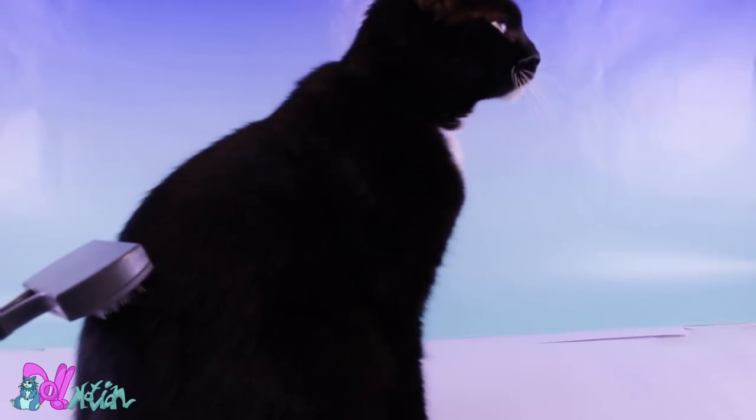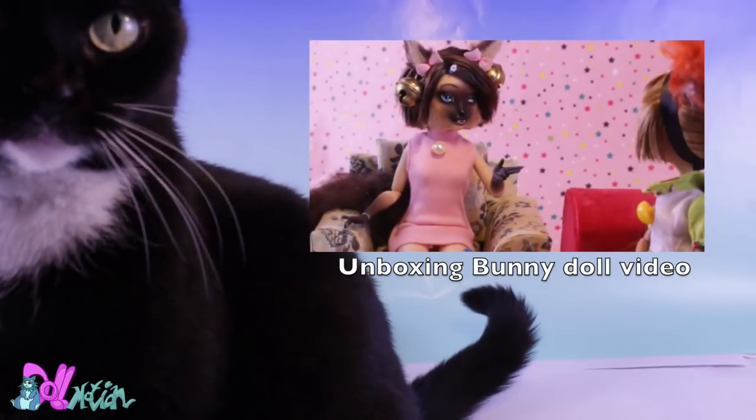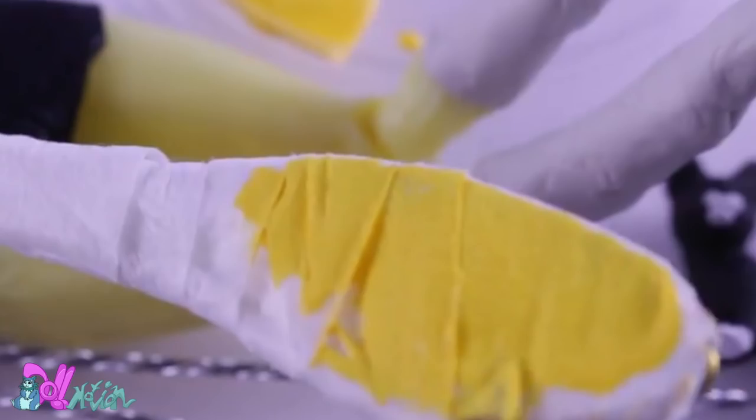Pyrrhus will be the inspiration for a new character — Daisy's older brother, who is also called Pyrrhus, who I mentioned in a previous episode. Speaking of a previous episode, if you saw the black cat figure in my Maltrhus repaint, then you found a hint. Good luck finding the hint in this video.